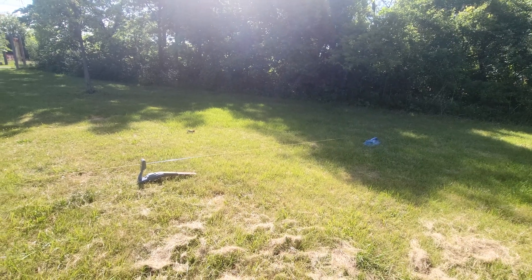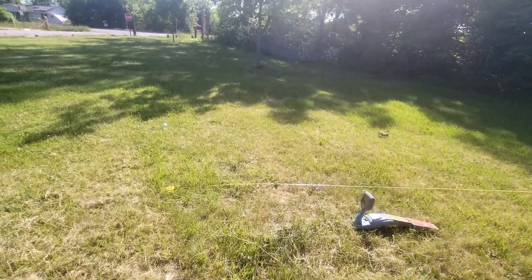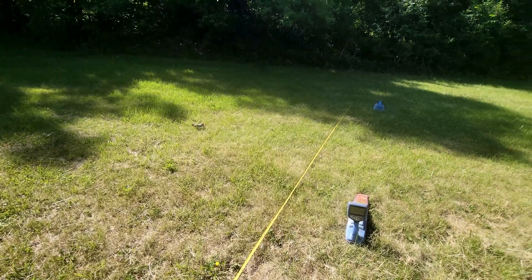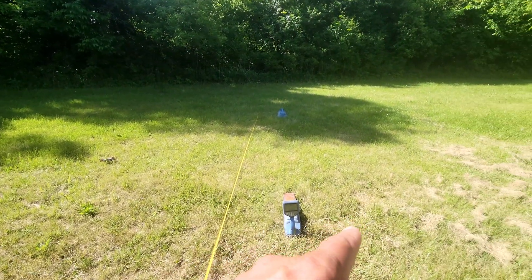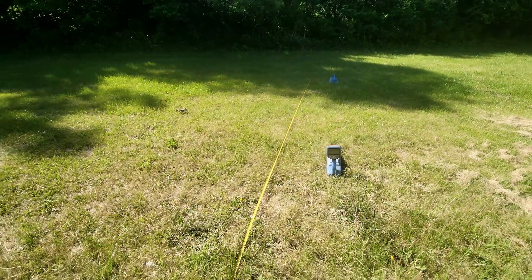The way to perform this test is you need a tape measure. I got a tape measure lined out — this is a 15-footer. I got my receiver right here, my transmitter over there, and the tape measure right here.